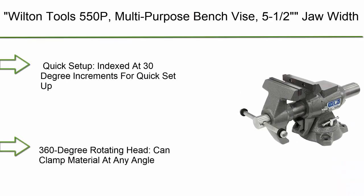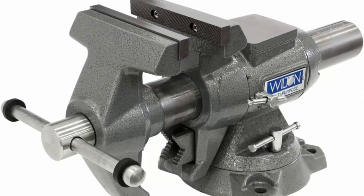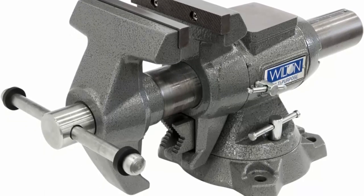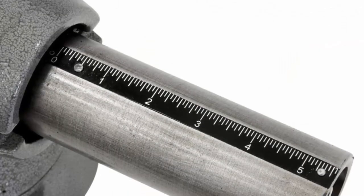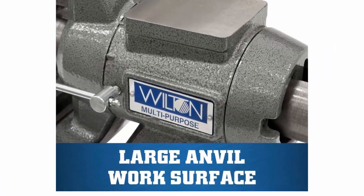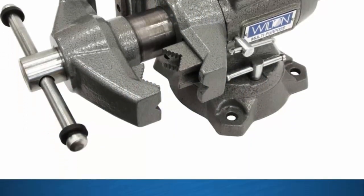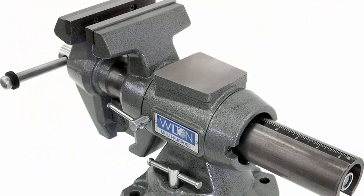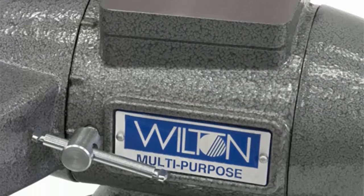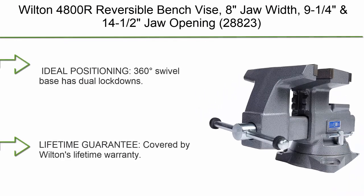Top 2: Wilden Tools 550P Multi-purpose Bench Vise — 5.5-inch jaw width, 5-inch jaw opening, 360-degree rotating head. Quick setup indexed at 30-degree increments. Strong grip with replaceable hardened steel jaws in a serrated pattern for long life. The 360-degree rotating head can clamp material at any angle. Features built-in pipe jaws and a V-jaw for ease of use.